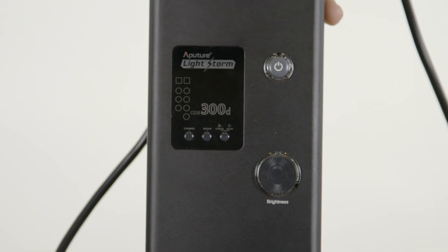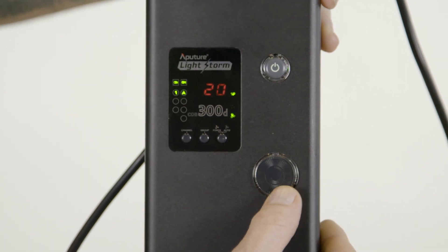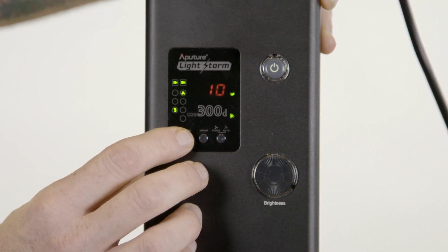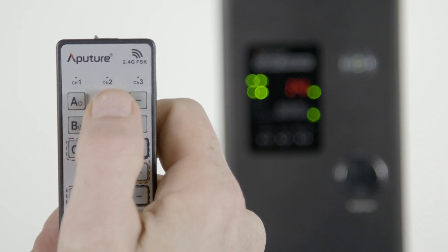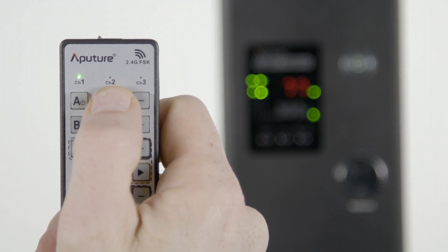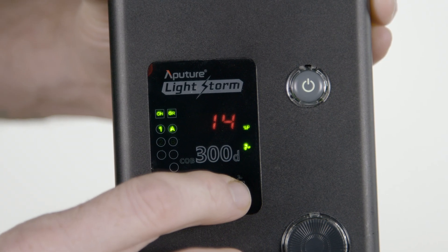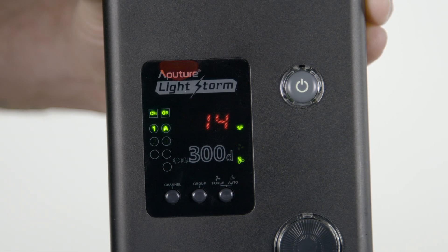Now let's take a closer look at the control box. Press the power button and the 300D will come to life. You can use the brightness wheel to control the output of the fixture. You also have controls to set the light up for use with a wireless remote. By using the channel and group selector buttons to match with your wireless remote, you can control brightness and power for single lights or multiple lights on your set — an awesome feature, especially helpful for effects. Finally, you can also control the fans located on the light itself, by choosing force which keeps them on continuously, or auto which cycles them on and off as needed.